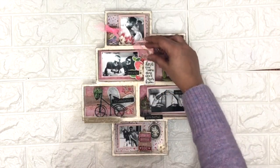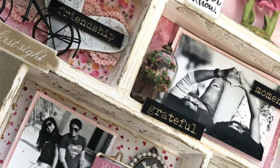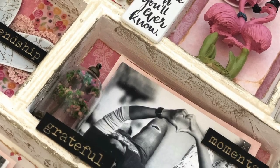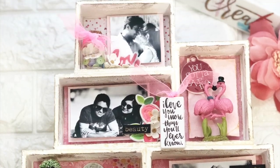So in this way my shadow box is ready. I hope you like it. If you like this video, make sure you hit the like button and subscribe to my YouTube channel if you haven't already, because I'm going to post videos about DIY, art, craft, decoration, and many more things. I'll see you in my next video — till then, bye bye!